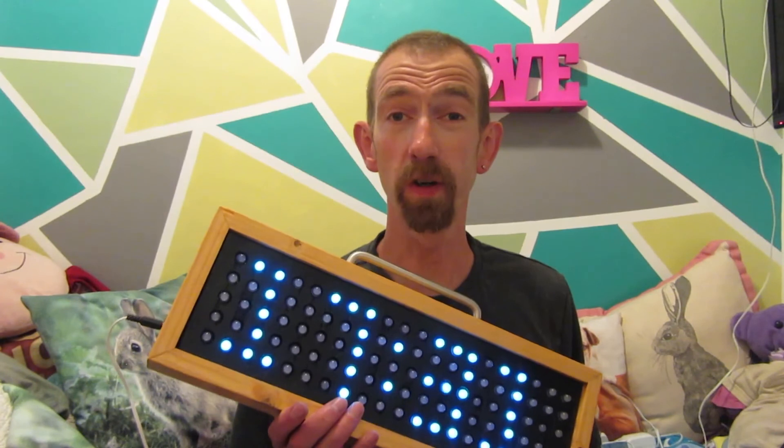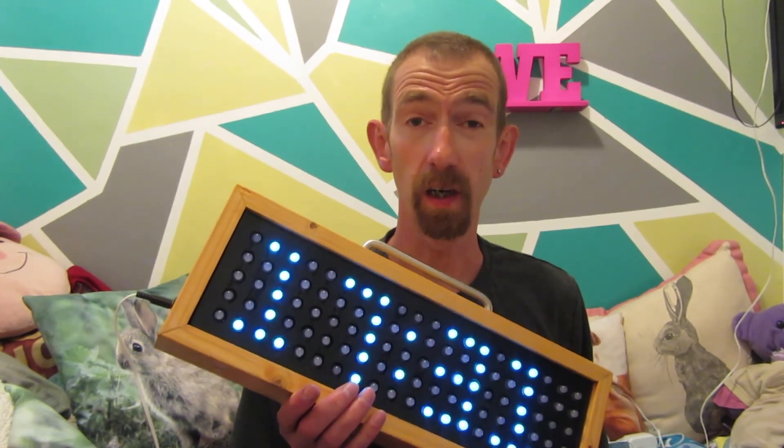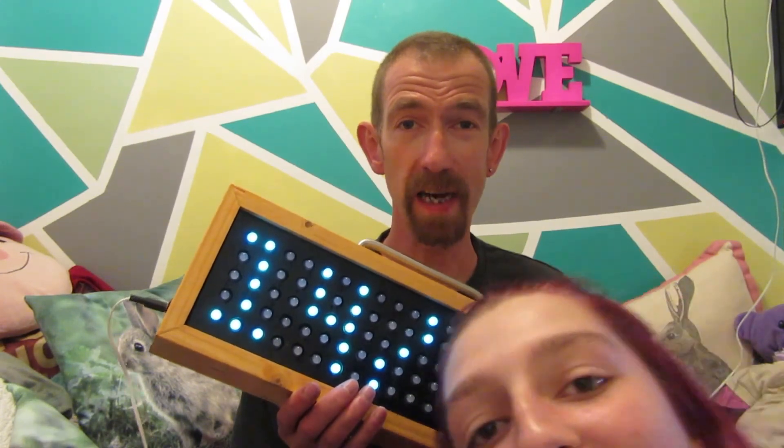If you made it this far, well done. Please like and subscribe. Future projects will include a new Z axis for my CNC router stroke plotter, and I'm working on a retro gaming joystick.